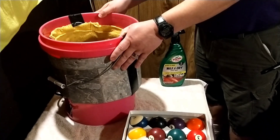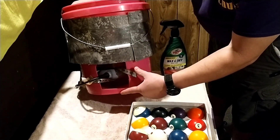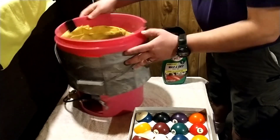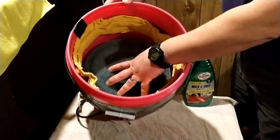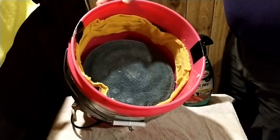You could pay upwards of five or six hundred bucks for a ball cleaner, but I made a ball cleaner at home just using around-the-house stuff. It cost me about twenty-five bucks to make. I took a five-gallon bucket, cut a hole in it, and bought a car buffer — just a regular car buffer. I got it at Walmart for like twenty-three bucks.